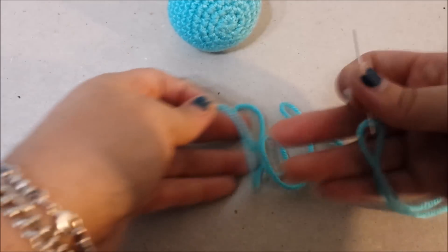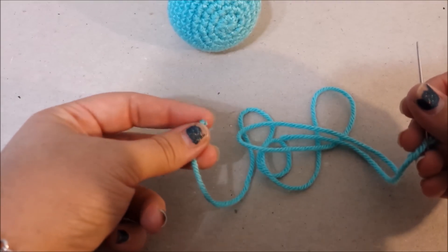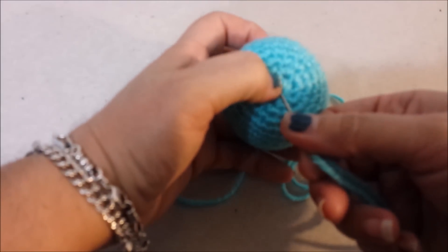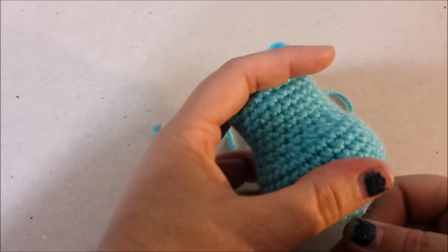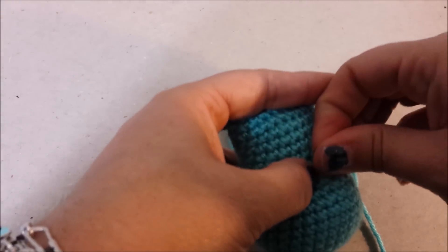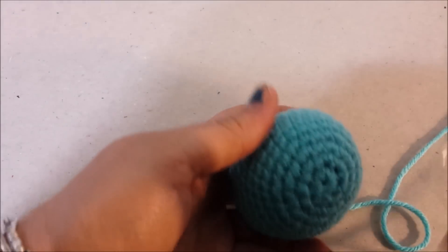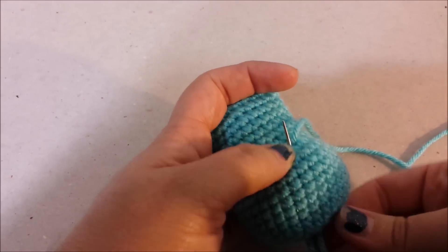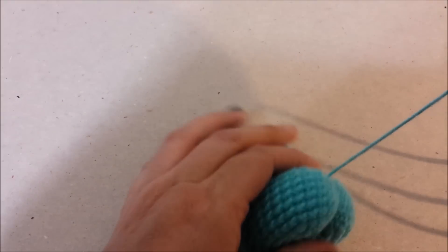For the toe shaping, you are going to cut a pretty long piece of the body color yarn and make a knot at the end. Take the foot and right here where this hole is at the beginning of the round, push the needle through up to about this point in the foot, push it all the way through, pull it up, hide the knot, and then do it again back through the same hole. Pull it really tight.